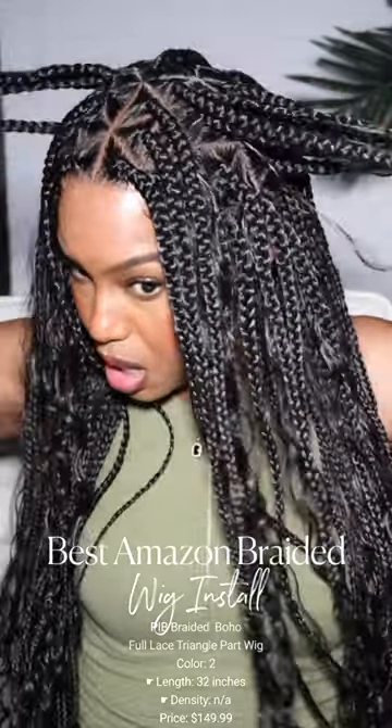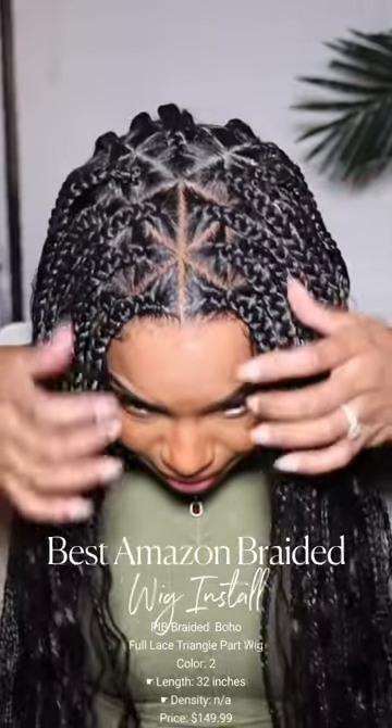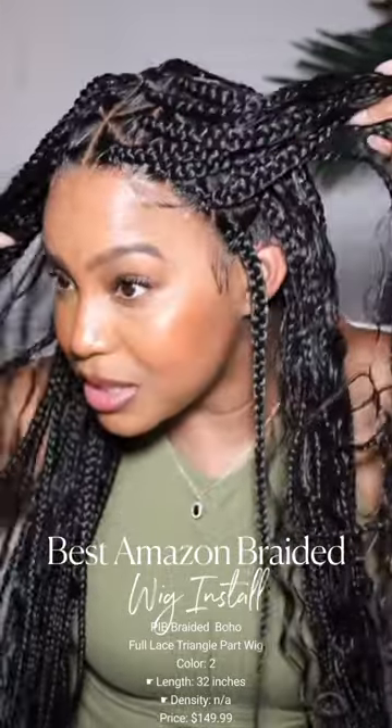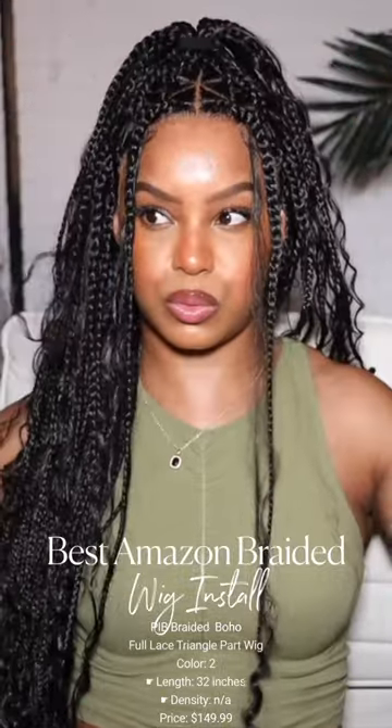It looks so good, like look at this parting space. If you're looking to get braids for a look like a photo shoot, or just wear them for a day and then go on about your day, I feel like this wig is a good alternative. Tell me what you think about this unit down below.